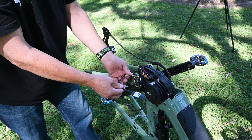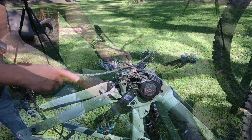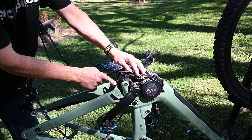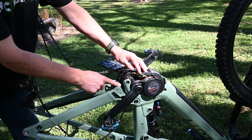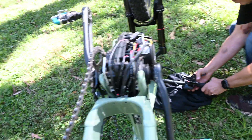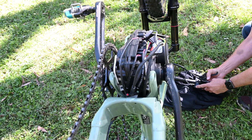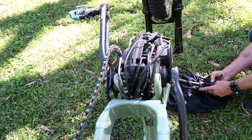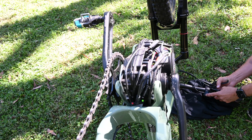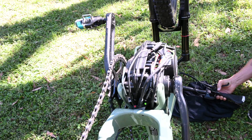The next job is to get these cables in a nice position so we can put the bash plate back on. Once you've got your wires where you're happy with them, before pushing the chip down into the frame, turn the bike on to just make sure the chip is working correctly. Once the bike's on, click the walk button — the chip is flashing red, so we know it's completely working properly. Now we can turn the bike off and finish the installation.